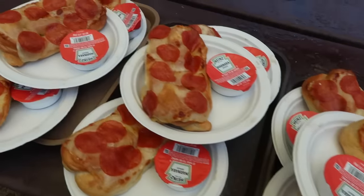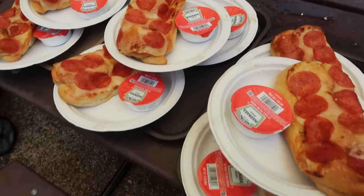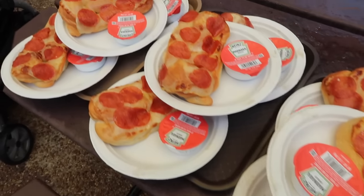We came for pretzels, but we're staying for pretzel sandwiches - it's been voted on. So maybe I saved money, maybe I didn't. Regular pretzels were $3 less, so we upgraded for the pizza pretzels.